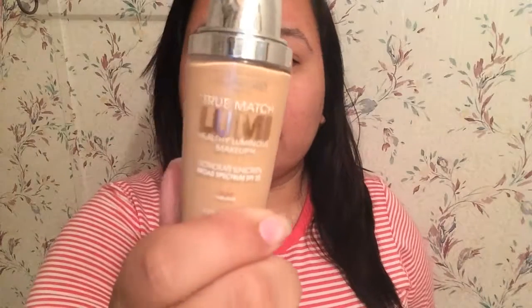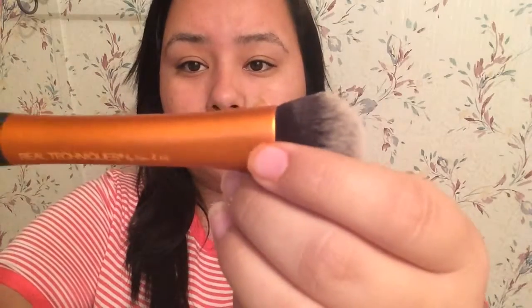Now that the primer's set in, I'm going in with this foundation from L'Oreal. I'm just going to put some on my face and then use this Real Techniques face brush to just blend it all in.